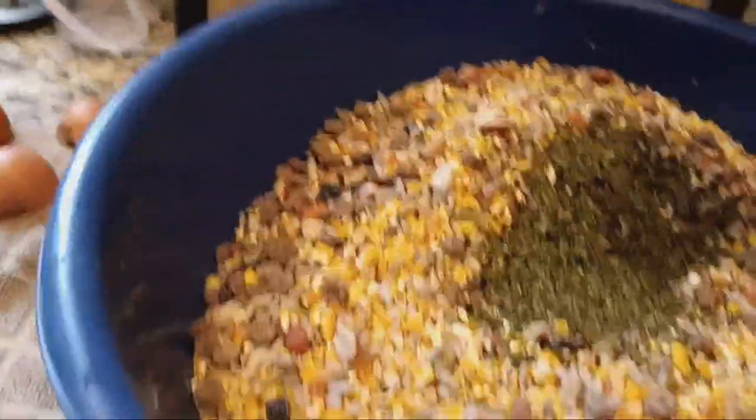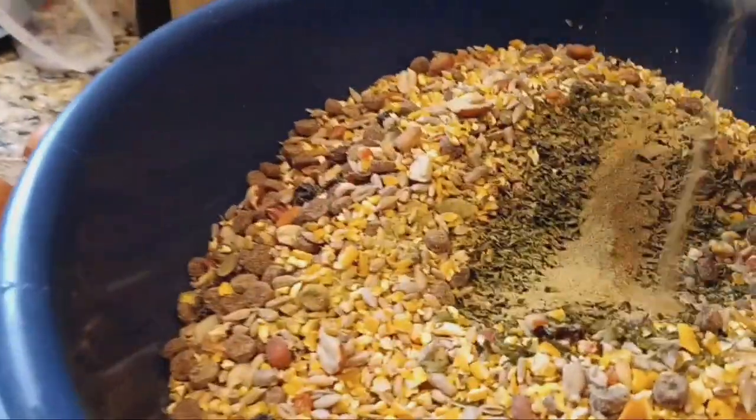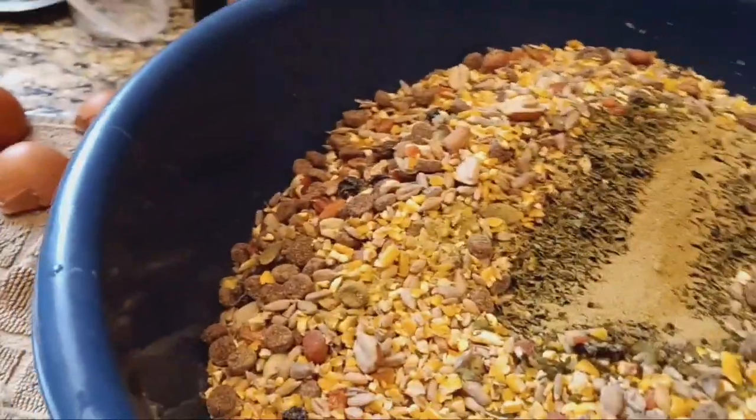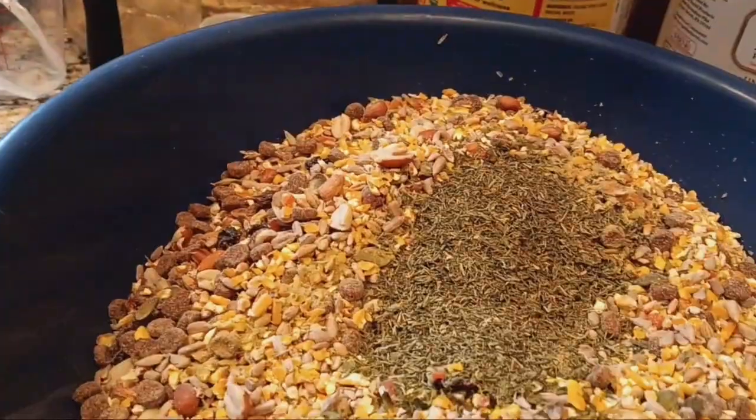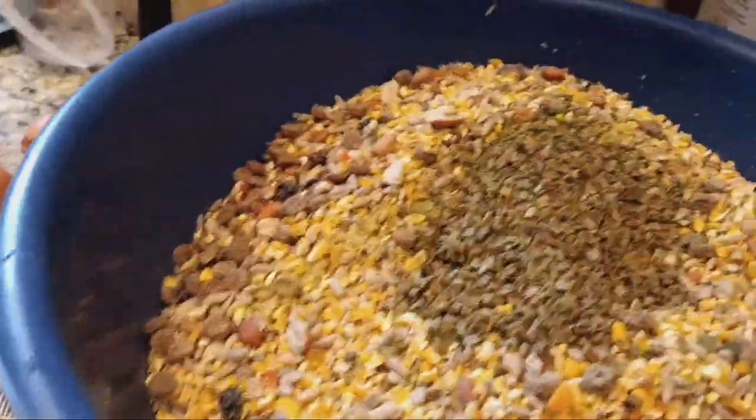And then I'm just going to add some parsley. I don't measure. You can Google what's good for chickens. Chives.